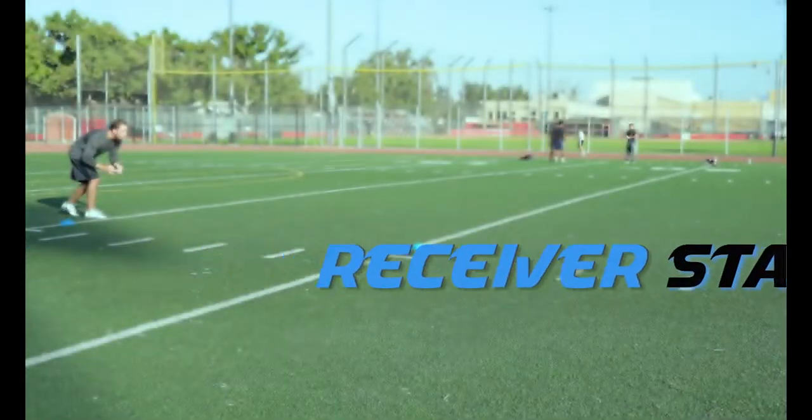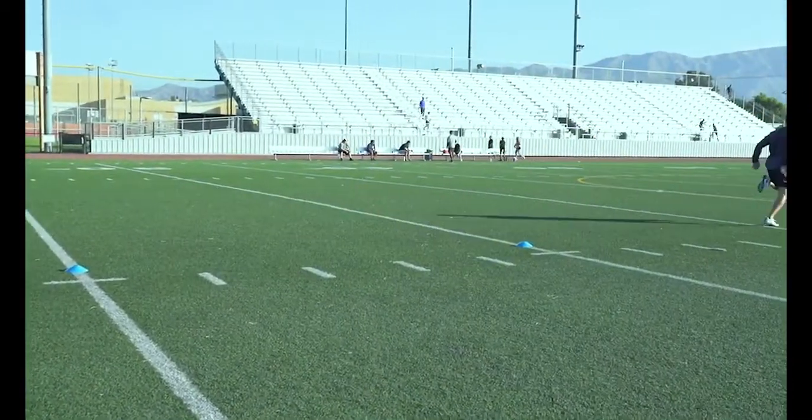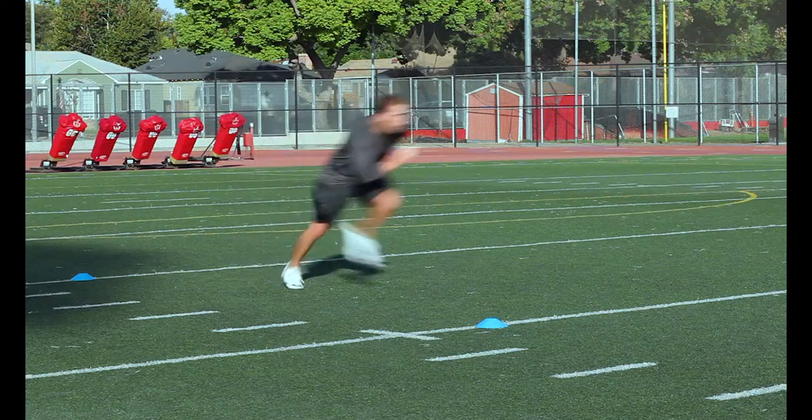Receiver Starts: Start with one leg forward and your shoulders over your forward toe. Really focus on driving off both feet as you explode out of your stance.